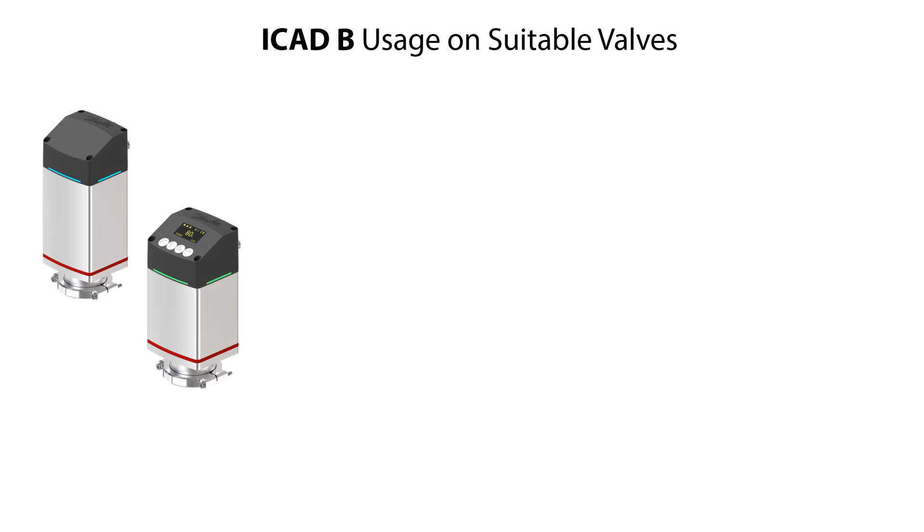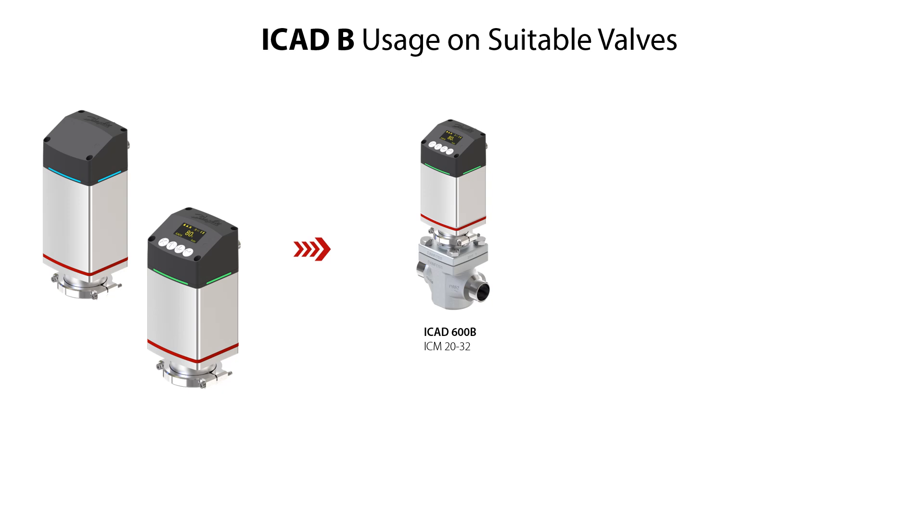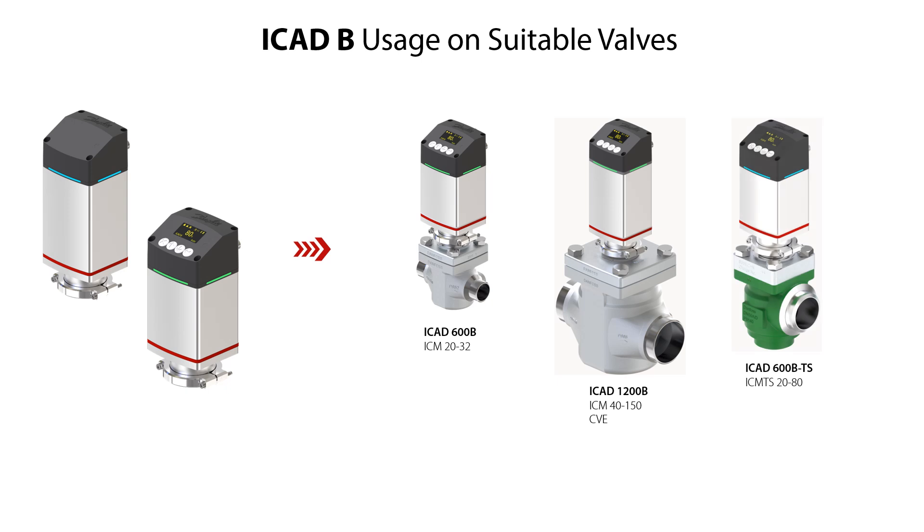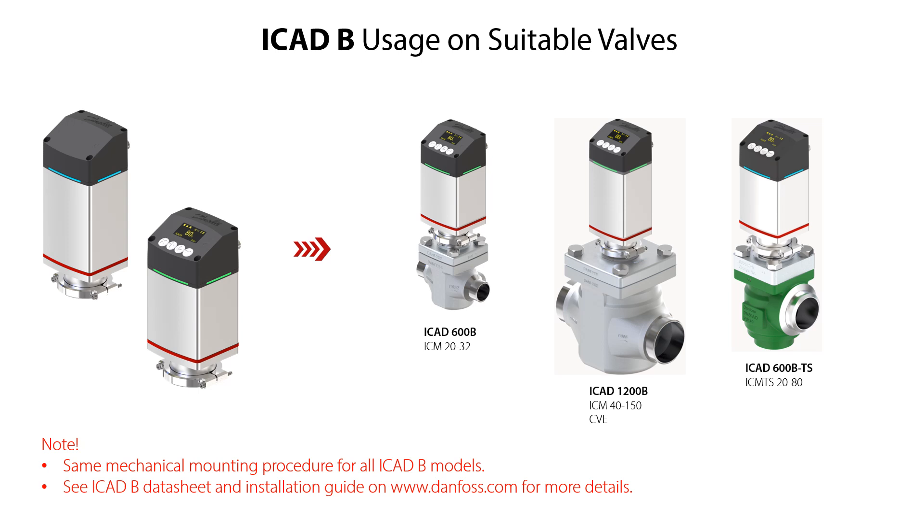There are three types of ICAT-B actuators which can be used on three valve types and sizes. These are: ICAT-600B for ICM 20-32, ICAT-1200B for ICM 40-250 and CVE, and ICAT-600B TS for ICM-TS 20-80. The mechanical mounting of the ICAT-B onto these valves is the same for all ICAT-B models. For more details please check the ICAT-B datasheet and installation guide available on danfoss.com.